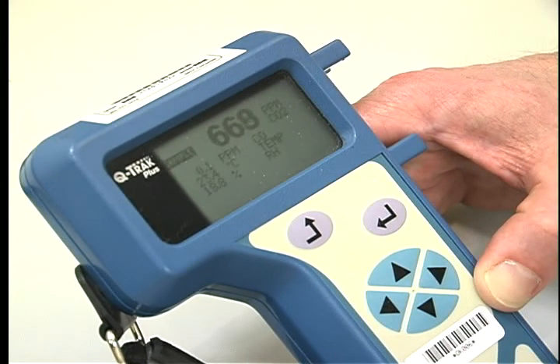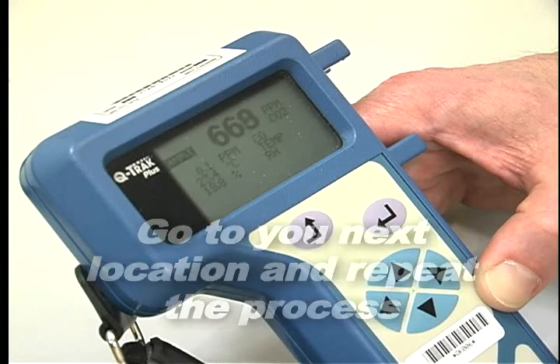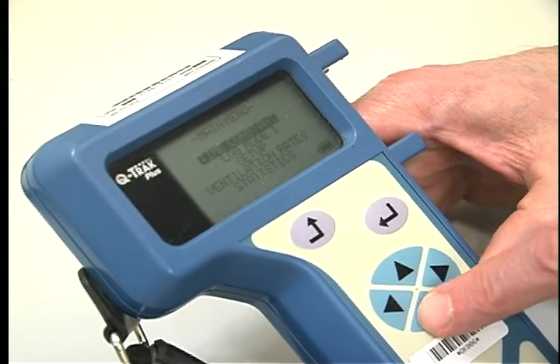If you are then going to collect additional single data points, go to your next location and repeat the process. If you would like to return to the continuous survey mode, push mode 1 and enter yes.